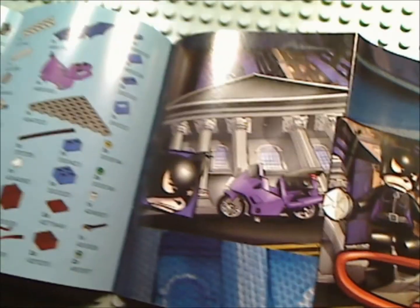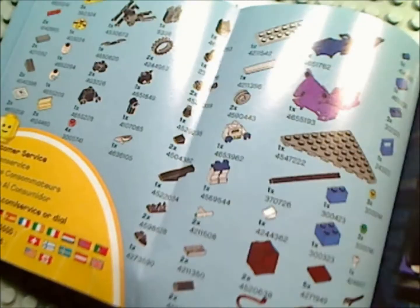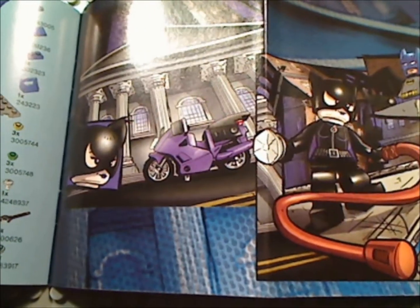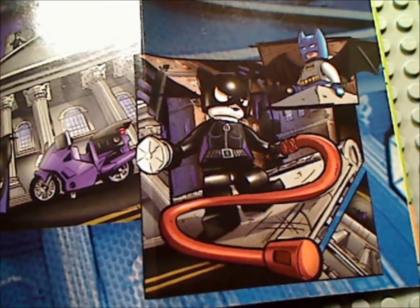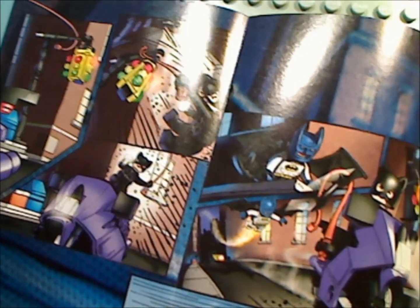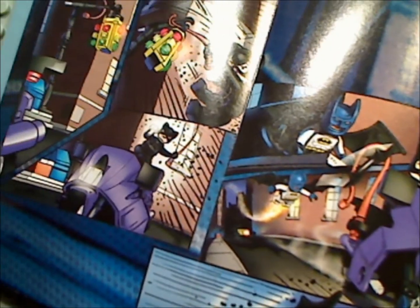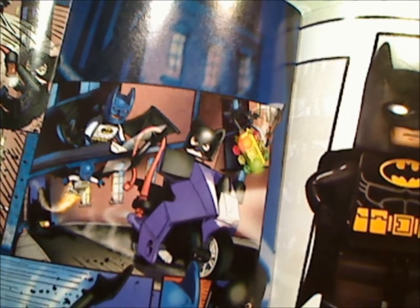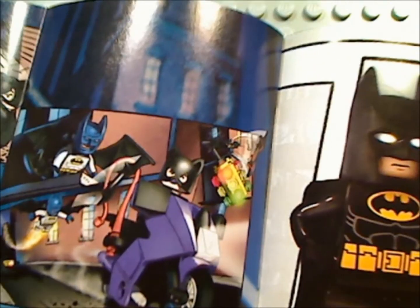And here's the little mini-comic. There's how many pieces — all the pieces that came in it. There's a little mini-comic: Catwoman's at some museum, and she swooshes in and steals the diamond, and oh no, there's Batman! She gets her whip on the light pole and then falls off and lands on her motorcycle. Batman chases her on his jetpack.